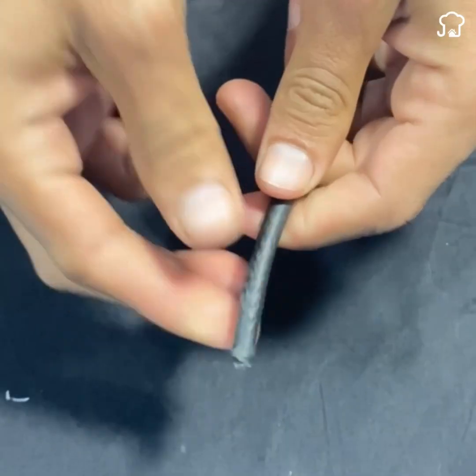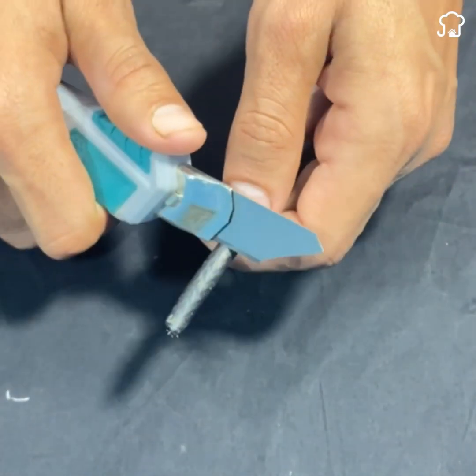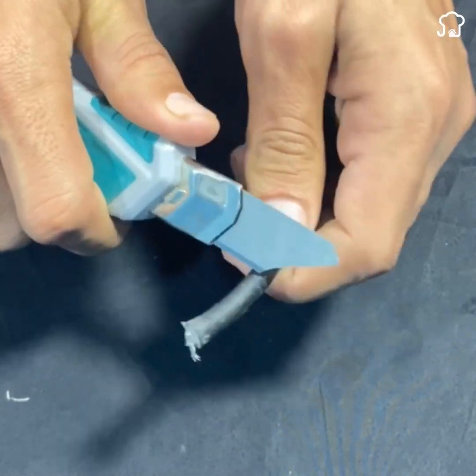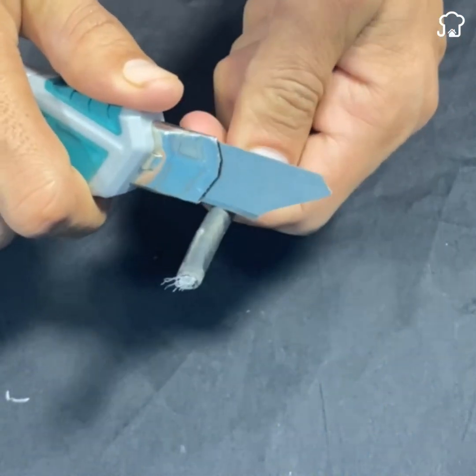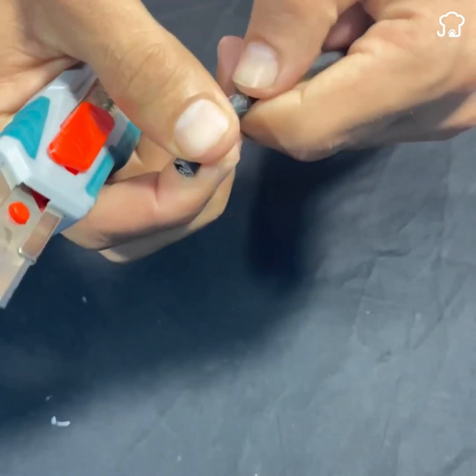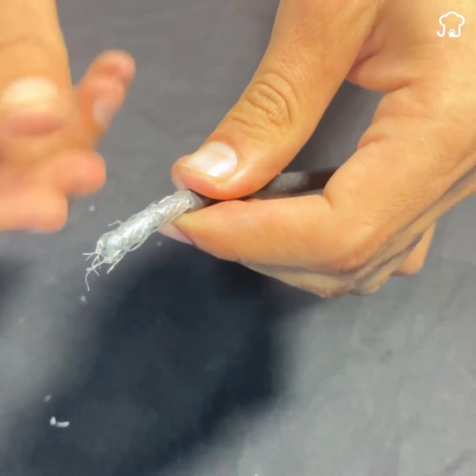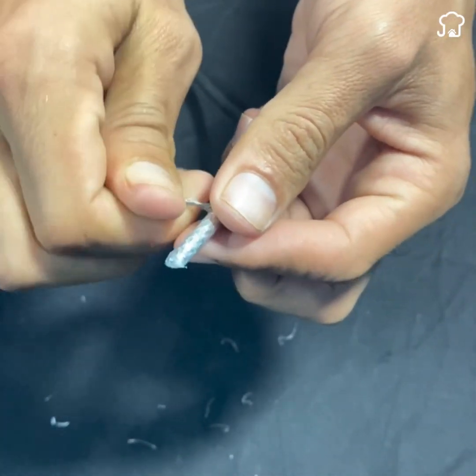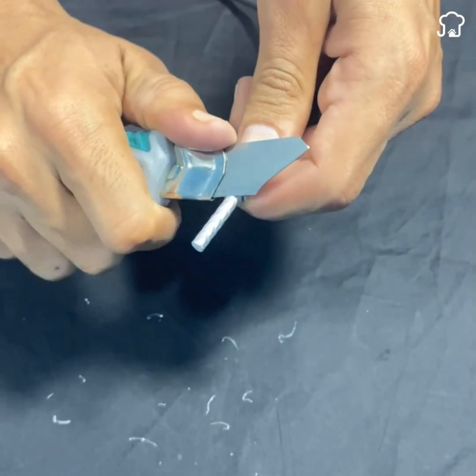Then we take a coaxial cable or a television cable like this and cut the black part until the silver cover is completely exposed that is inside the cable. The external filaments that are observed here should roll back. Once this is done, we peel the white part to leave the center cable uncovered.